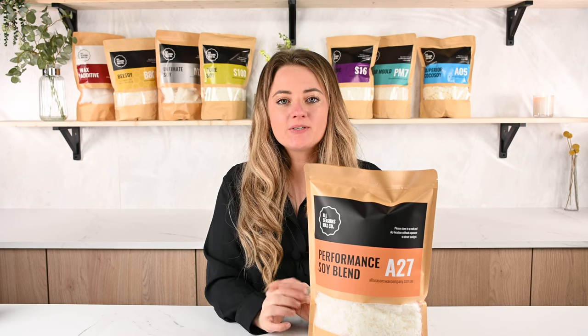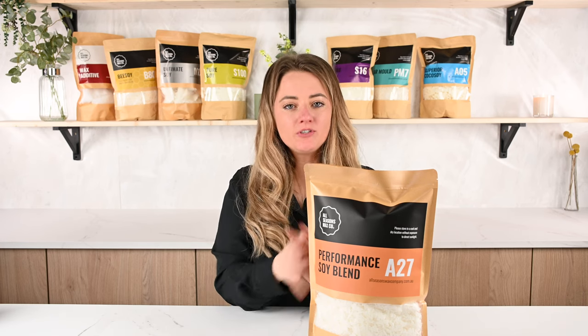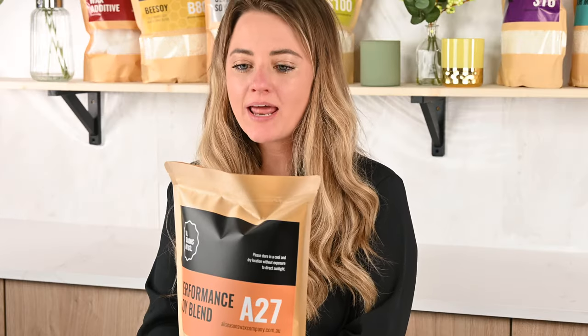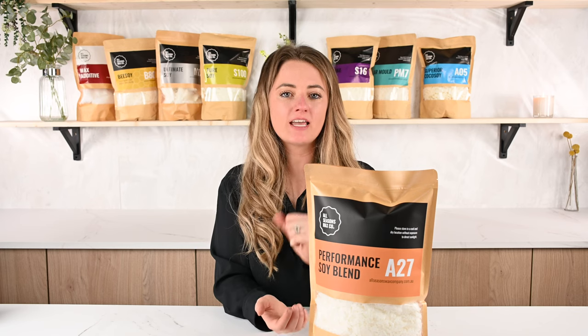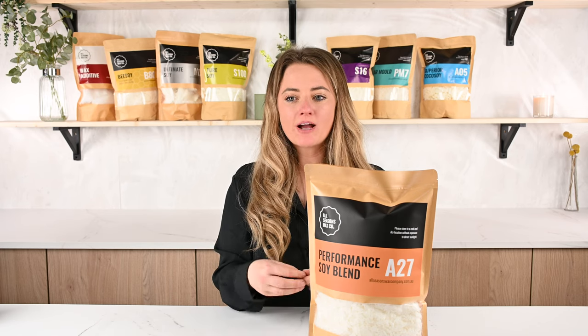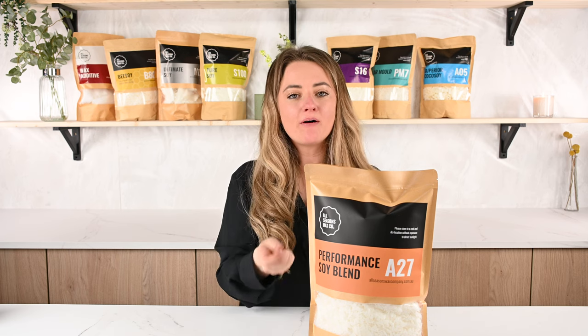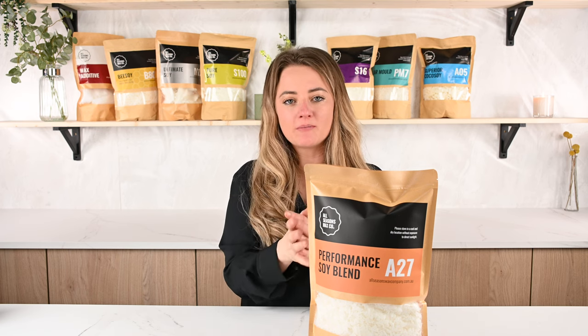A27 Performance Soy is our best-selling wax and the most used wax on the UK market for wax melts. It's a unique blend of soy and paraffin which makes it a really hard wax, which is definitely what you want for wax melts because you're wanting that crack, snap or pop kind of thing as people snap off the cubes and parts of the wax melts that you've made.